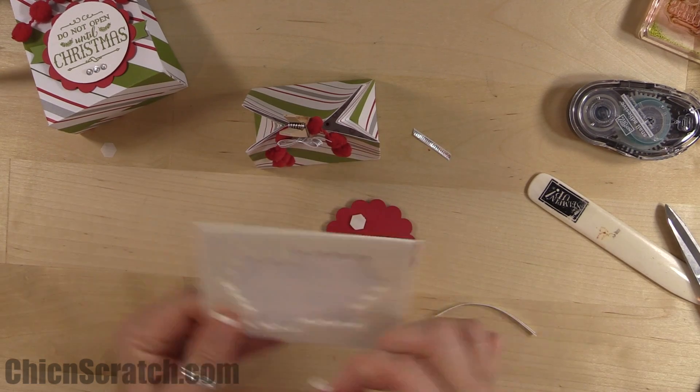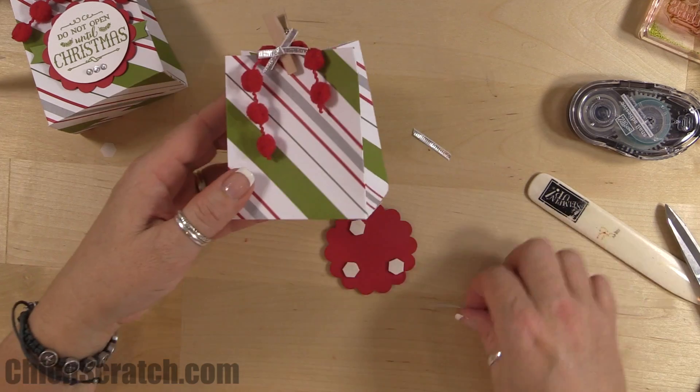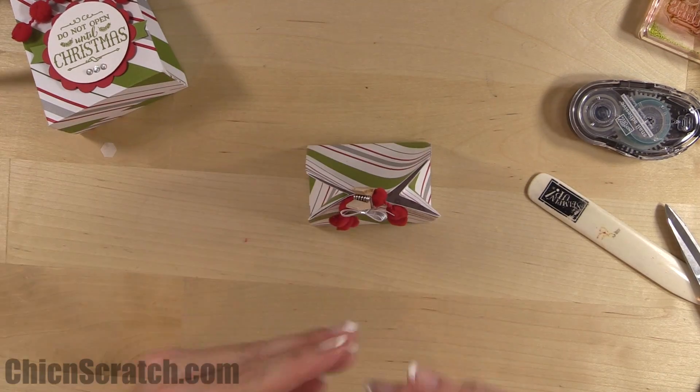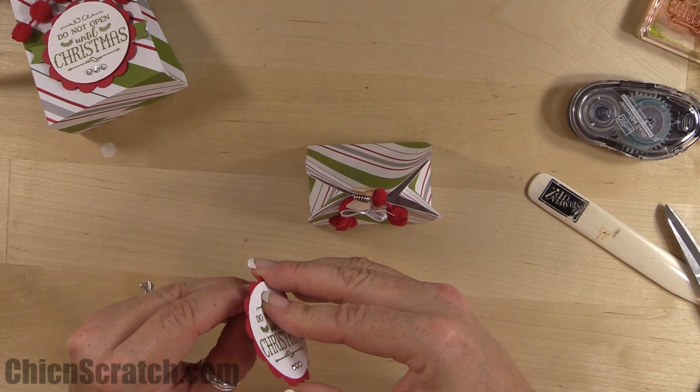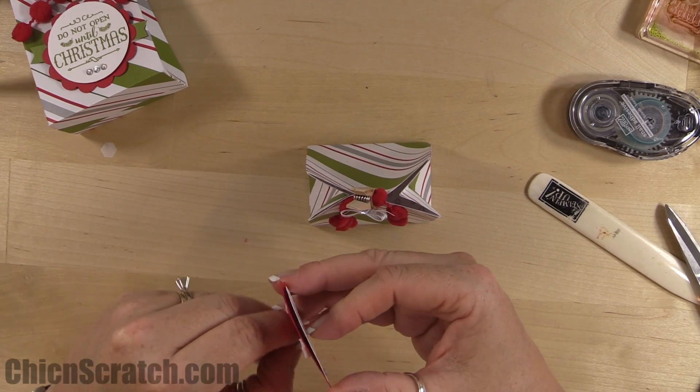Add the decorated clothespin to the bag with dimensionals — be generous, because the bag bows in the middle, so if you don't place your dimensionals in the right spot it's not actually going to attach to the bag. And there's the bag!